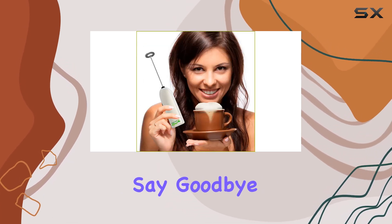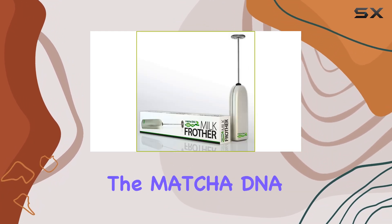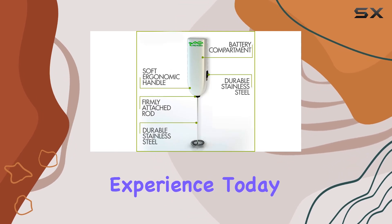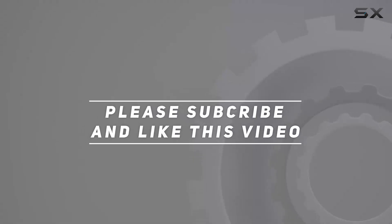Say goodbye to expensive trips to the coffee shop and hello to gourmet drinks at home with the Matcha DNA Handheld Milk Frother. Elevate your coffee experience today! Check out the video description for the updated price, and thank you for watching.